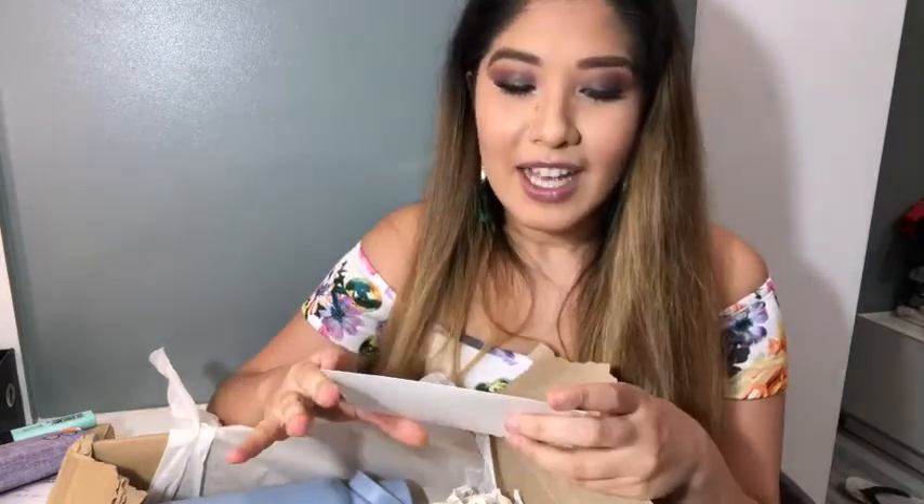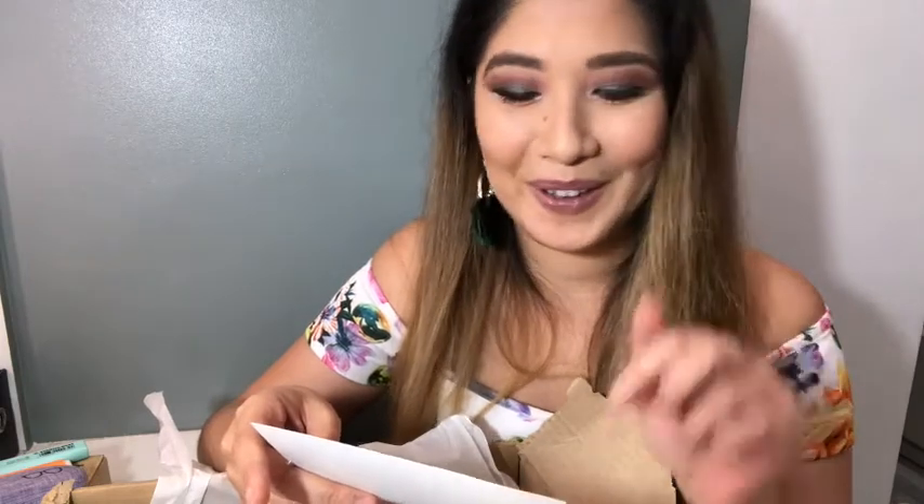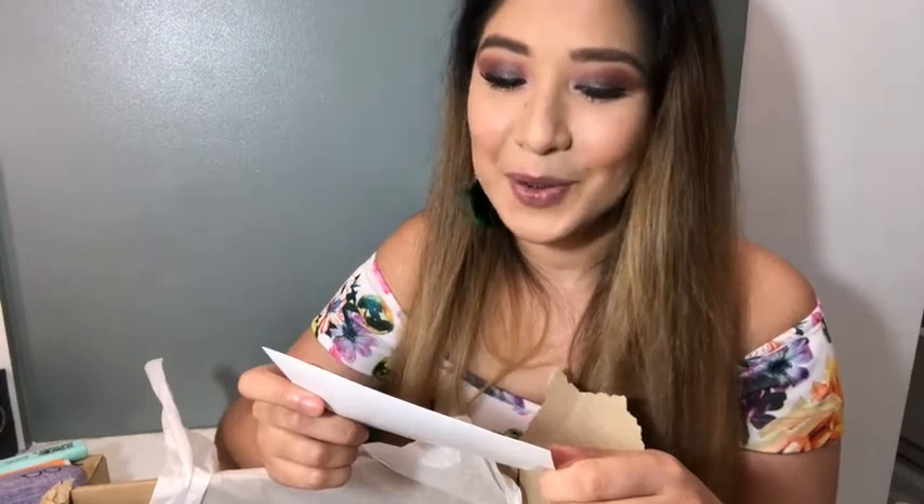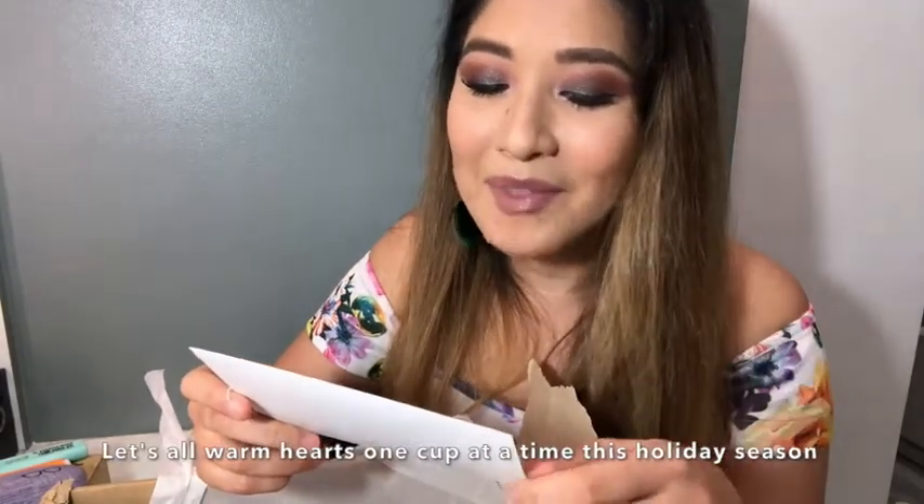Let's start with the notes. I love, love, love notes, and if it's handwritten you get an A+. Let me do this with my VO voice. 'Dear Zahra, it's our favorite time of the year. We would like to take this time to say that we appreciate you for being part of our community. As a token of our gratitude, we hope you enjoy this exclusive holiday gift. We are very excited to share our 2021 giving journal! Let's all warm hearts one cup at a time this holiday season. Love, the Coffee Bean and Tea Leaf.' That is so sweet!